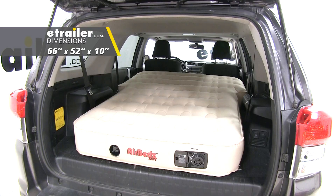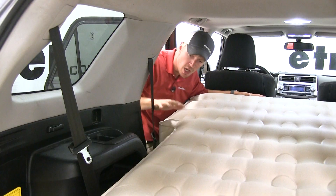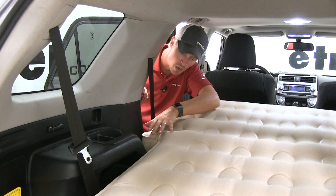Its dimensions are 66 inches long, 52 inches wide, and 10 inches deep. It's specially designed to fit the contours of your compartments and wheel wells, taking full advantage of available space.